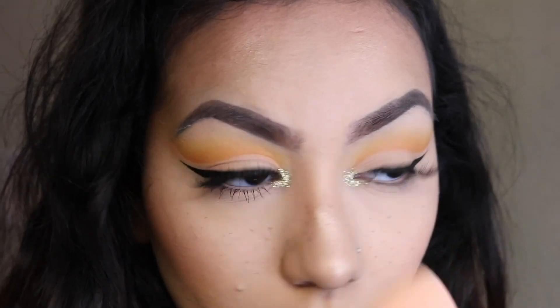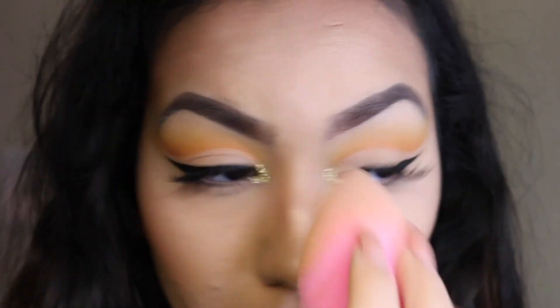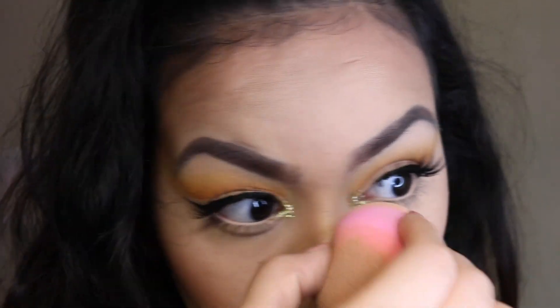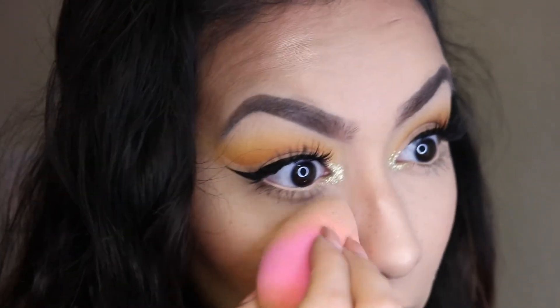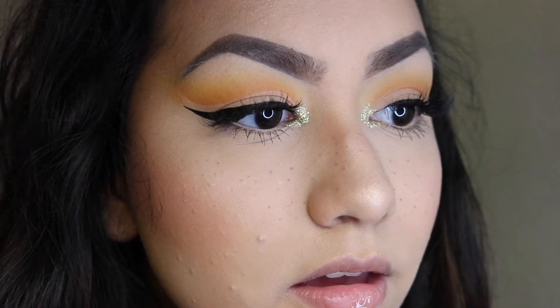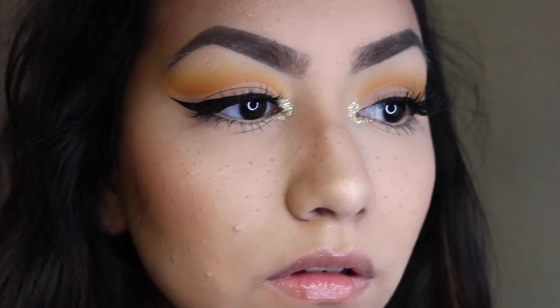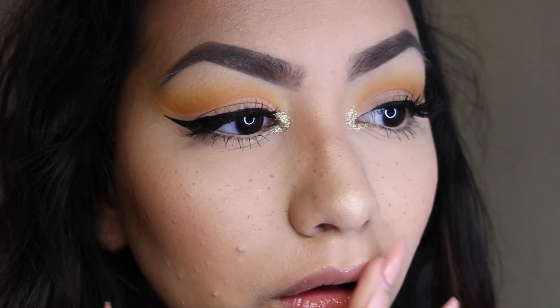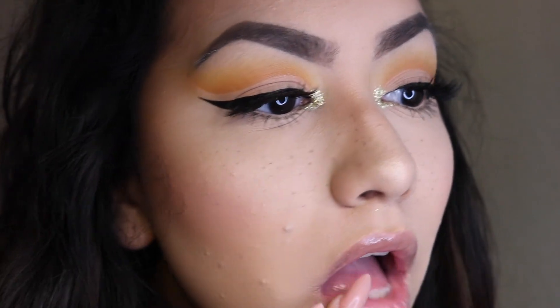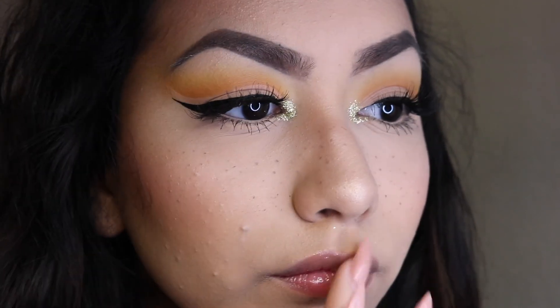Then I'm going in with my Beauty Blender and just dabbing those in — it picks up any excess product from when you did the dots. I went back and added some to the nose, which gives it a more realistic looking effect, then went back with the Beauty Blender again to blend that in. For the lips I'm going in with Mentha Lip Shine from Bath and Body Works in the flavor Cinnamint — I came across this a long time ago and I think it just tastes amazing.